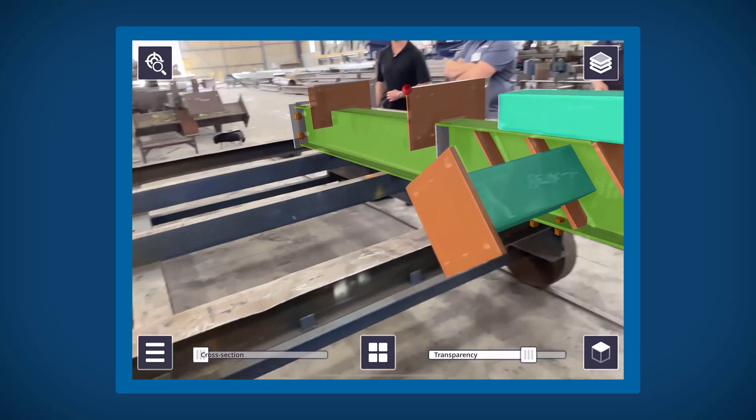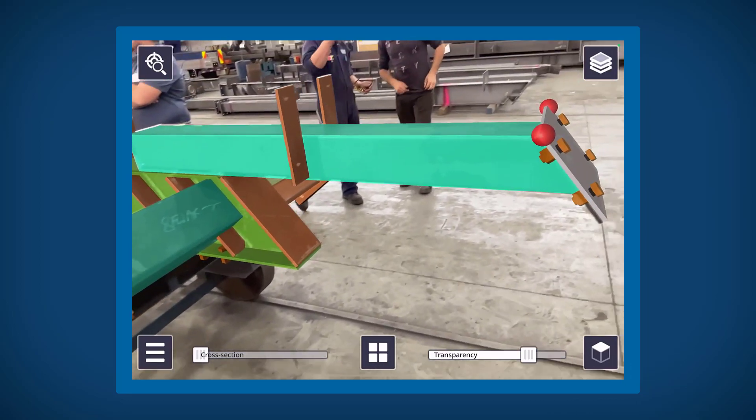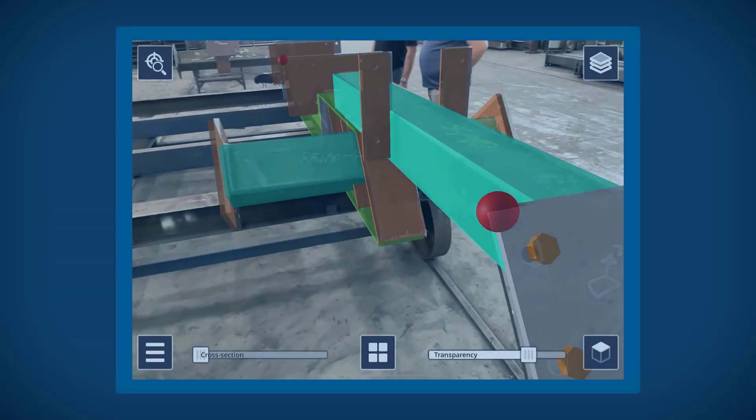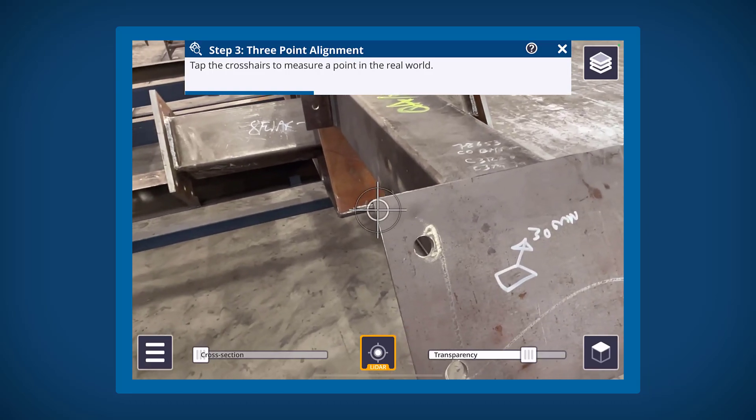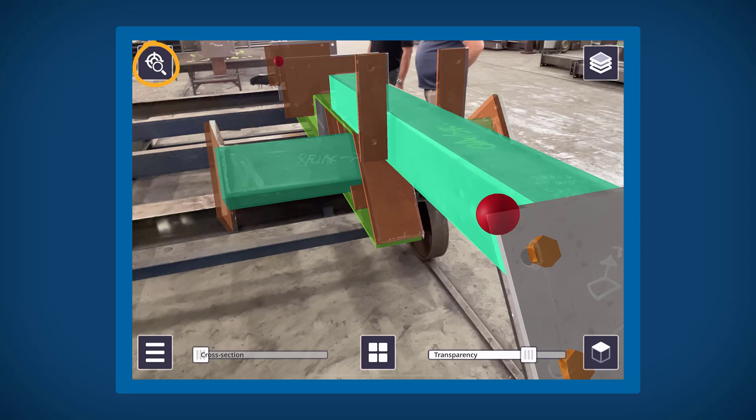Once that's complete, your three-point placement is also complete. If your three-point placement is slightly off, you can re-measure a point by tapping on the red dot. This allows you to re-measure the model point for that pair. To completely remove the placement, tap and hold on the top left corner of the screen on the component placement icon.